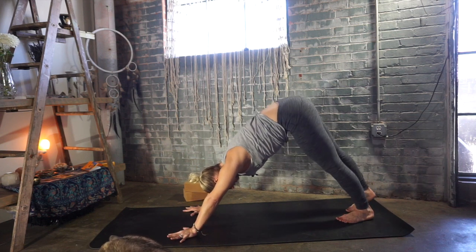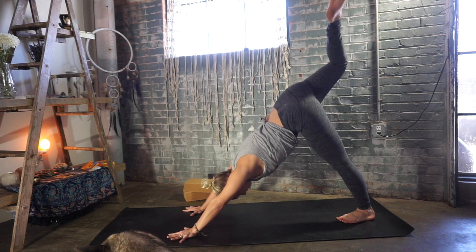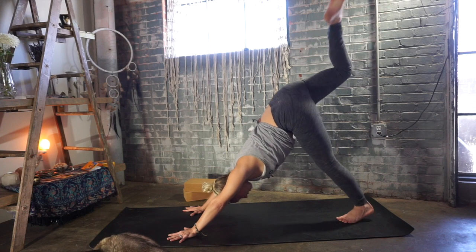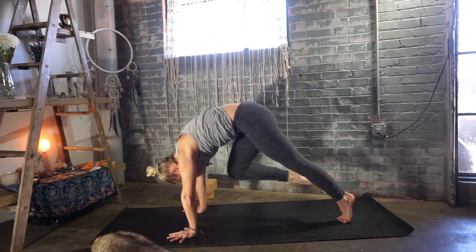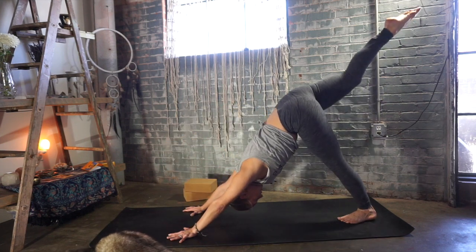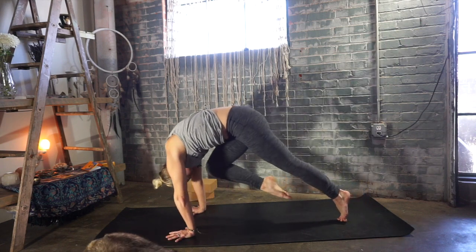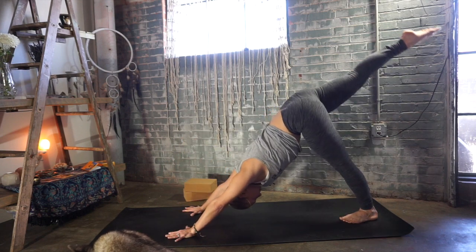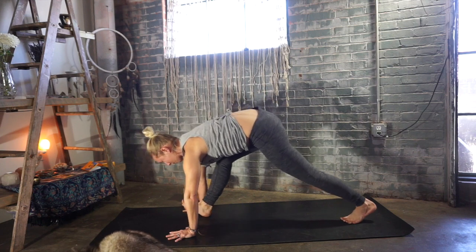Lift your right leg up to the sky — deep breath in. Bend the right knee, open up your hip without collapsing in your low back. Inhale, re-extend the right leg up, point your hip bone down. Exhale, bring your knee to your nose and round your upper back. Inhale, right leg lifts up towards the sky. Exhale, bring your knee to your nose, press the floor away with your hands. Inhale, lift the right leg back up. Exhale, bring your knee to your nose and step your right foot all the way forward.